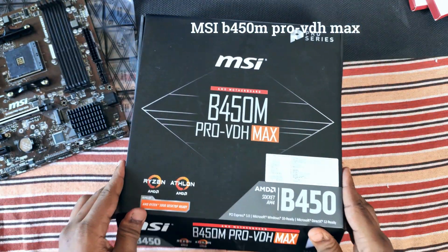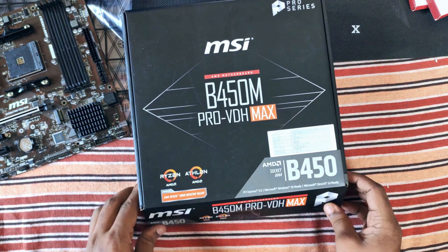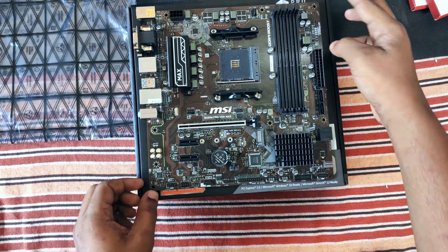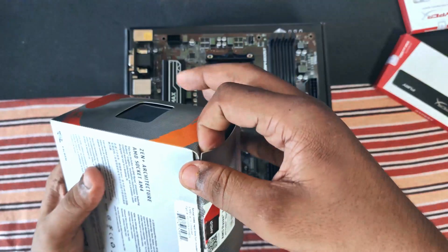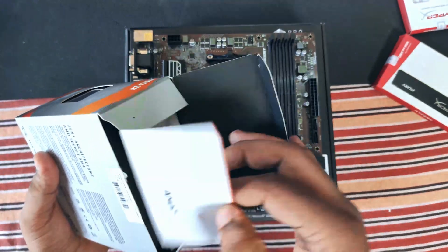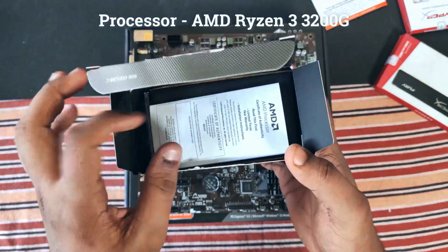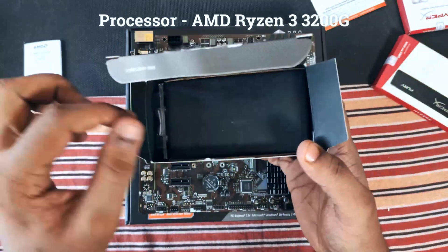Hey guys, welcome to a new video. This is Techie Phoenix and today we are going to build a budget PC under 30,000 INR. Here's our motherboard — it is the MSI B450 Pro VDS Max, and this is the Ryzen 3 3200G APU.